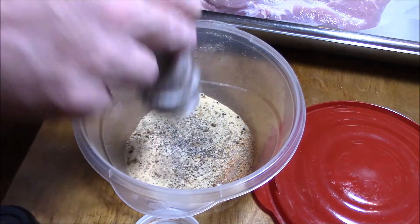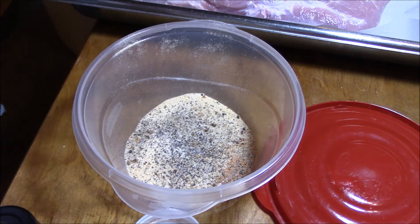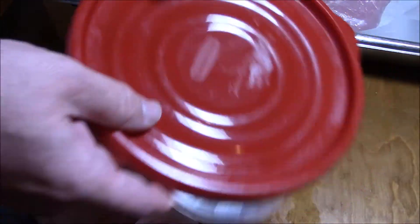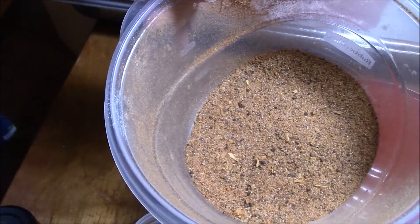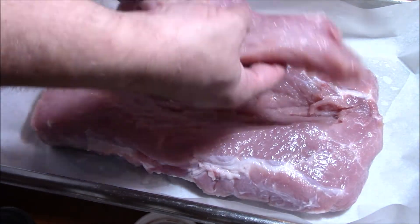Not too much. All right, ladies and gentlemen, this is about to get done. Put a lid on it, give it a good shake. Bam — that rub is going to go on your meat first. Take your cap off and flip this over.